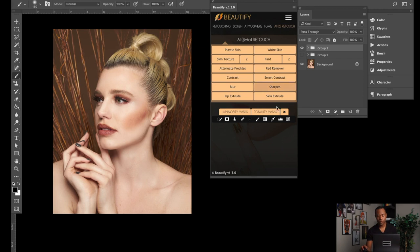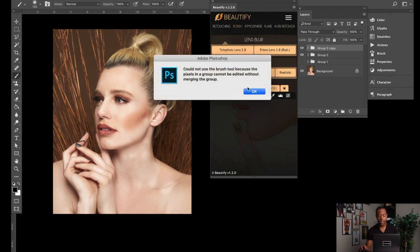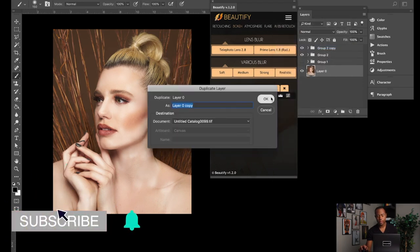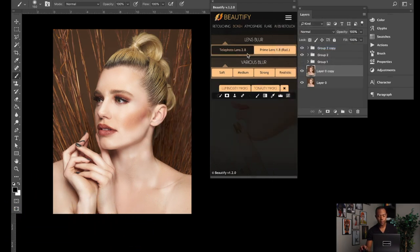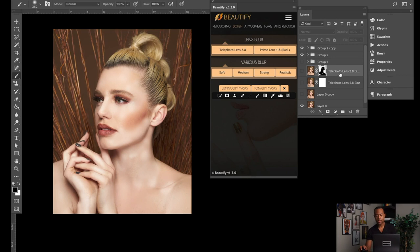Kudos to the developers — this is a well thought-out application, very comprehensive. You can add bokeh to blur the background: the feature applies bokeh and you paint black on the areas where you don't want it, so you can add artificial background defocusing to an image. It's pretty advanced — there's some really great functionality in this application. That's just the before and after using only the mouse.